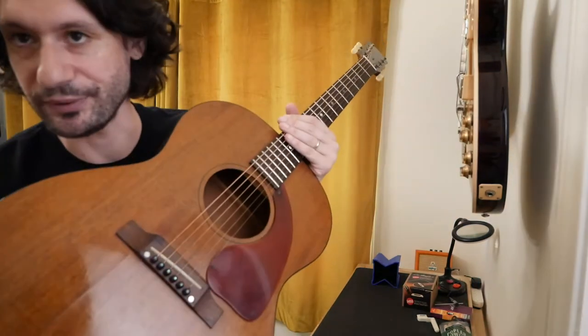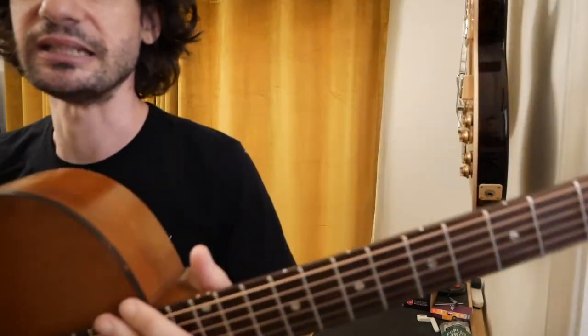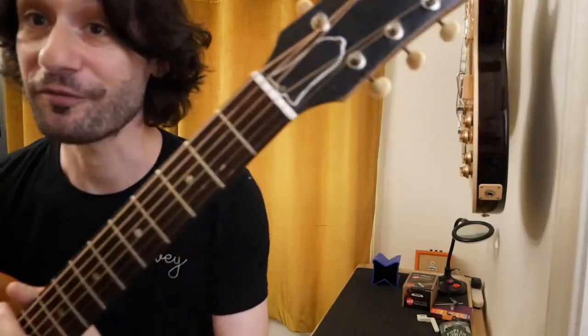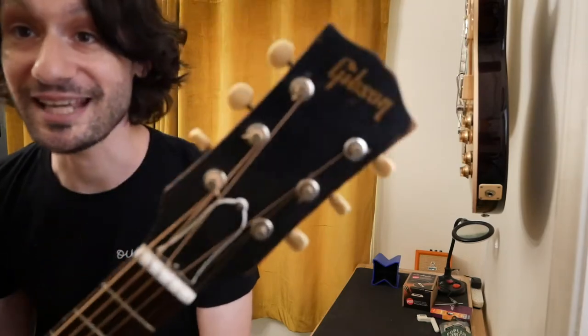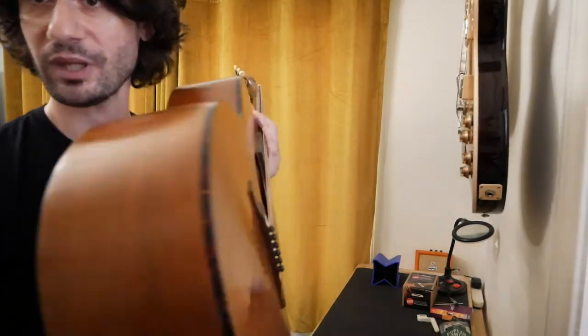I literally got this today, and I have a show tomorrow, so I want to get it ready. This is what I picked up: it's a 1964 Gibson LG Zero. The frets are great, it feels great, it stays in tune, it looks great — but it's also pretty beat up.